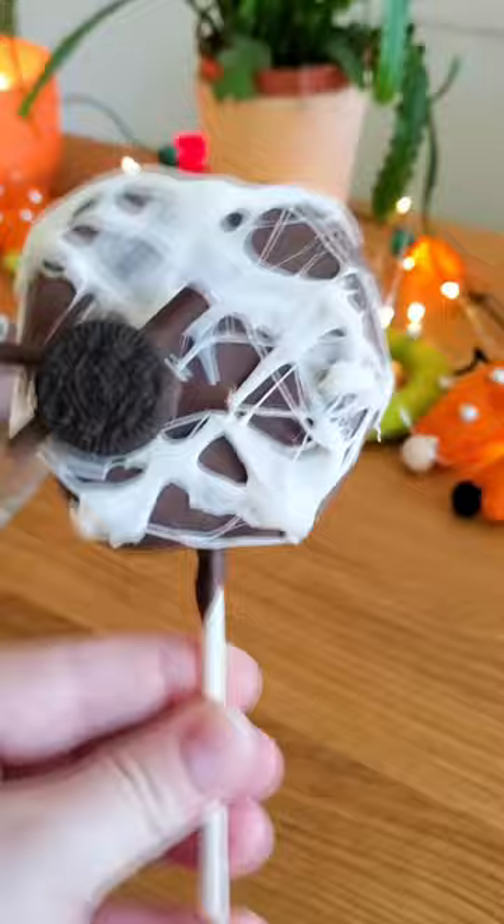Let's see what my husband thinks. Does the spider look like a spider? A little bit. You jerk.